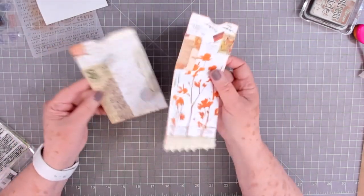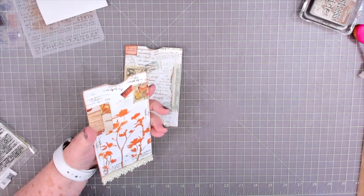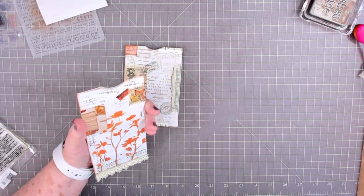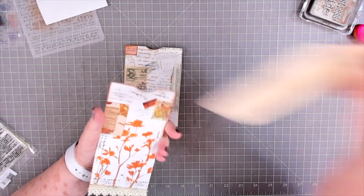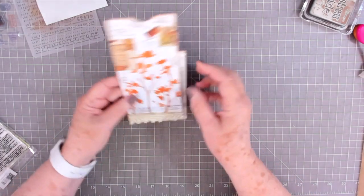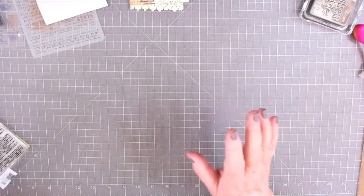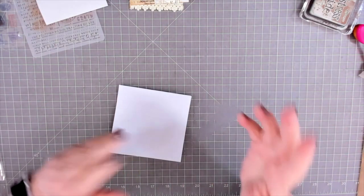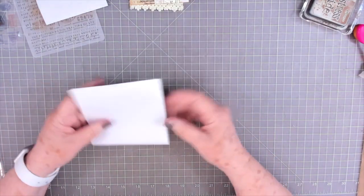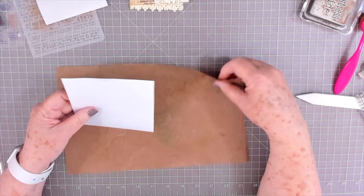I'm going to use these for pockets in my journals. I want this one to be a tall, slender pocket so you would put a smaller, long tag in there. You can put anything on these — you don't have to have a lot of things in your stash. You don't have to have stamps or anything except some freezer paper, some glue, and a few pieces of scraps and you've got it ready to go.